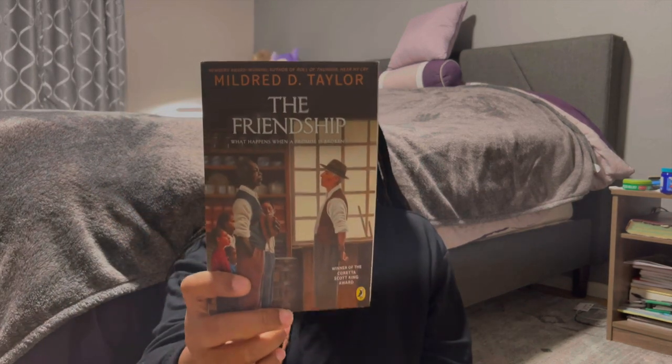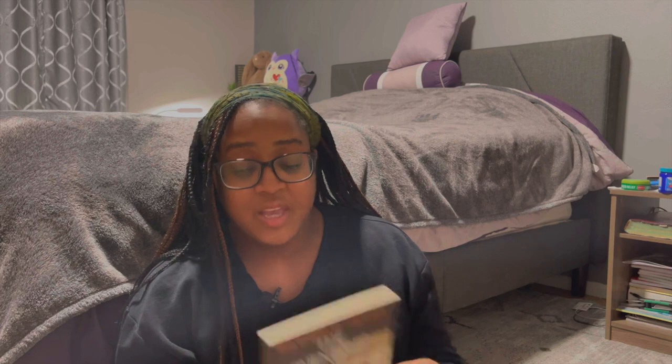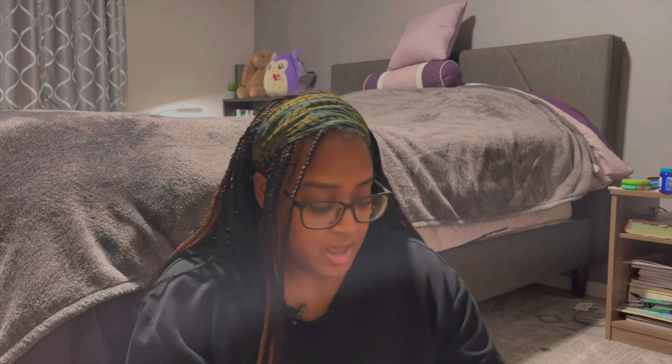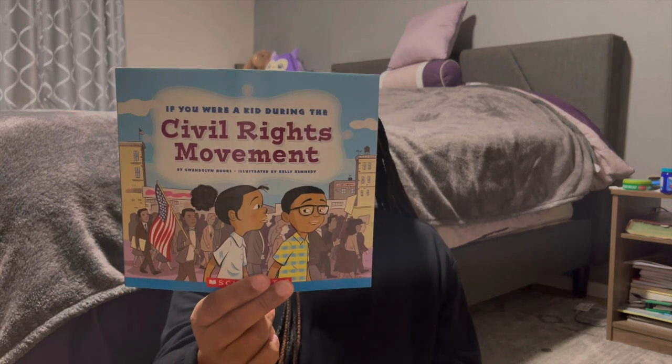That book is by Kadir Nelson. If we finish 'Heart and Soul,' we will read 'The Friendship' by Mildred Taylor — described as a powerful story readers will be haunted by long after they close the book. Mildred Taylor has many other books, like 'The Land,' 'Mississippi Bridge,' 'Roll of Thunder Hear My Cry,' 'Road to Memphis,' 'Song of the Trees,' and 'The Well.' If this one is good, I'll get the rest for the kids to read over the summer.